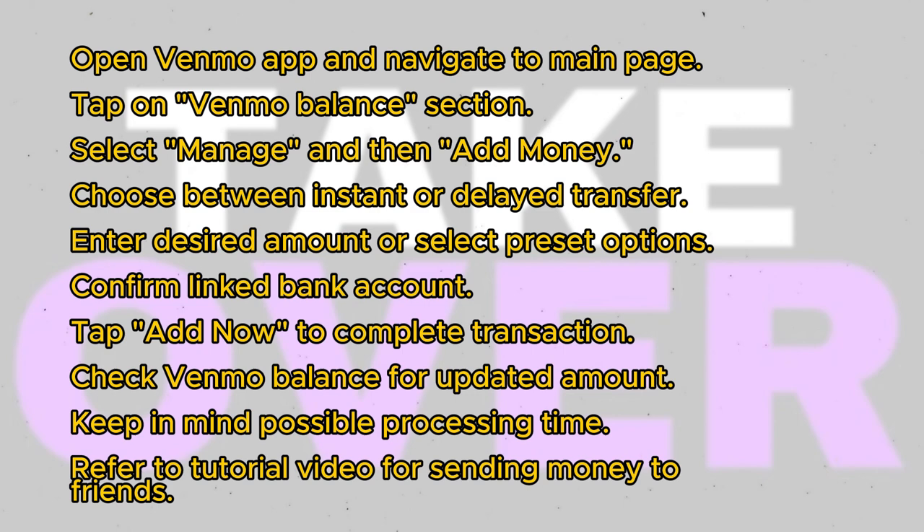If needed, you can switch to a different account. Tap on Add Now to complete the transaction.